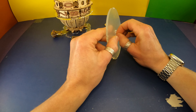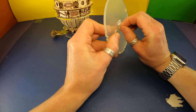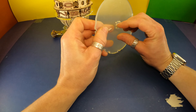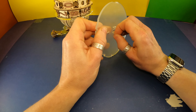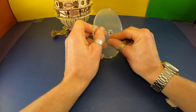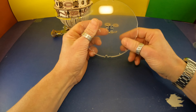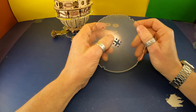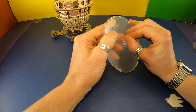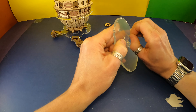Getting to do another peel. There you go.